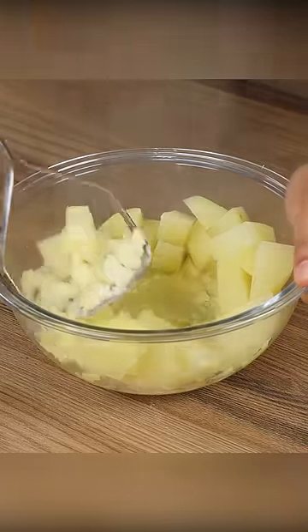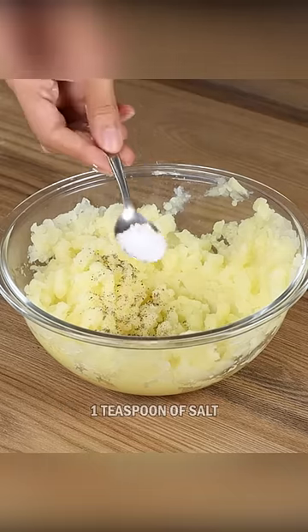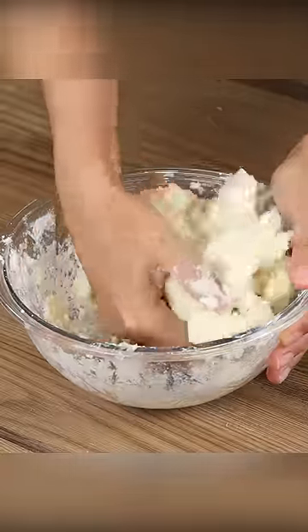Then put them in a bowl and mash. Now add one teaspoon of black pepper, one teaspoon of salt, half cup of cornstarch, and stir until smooth.